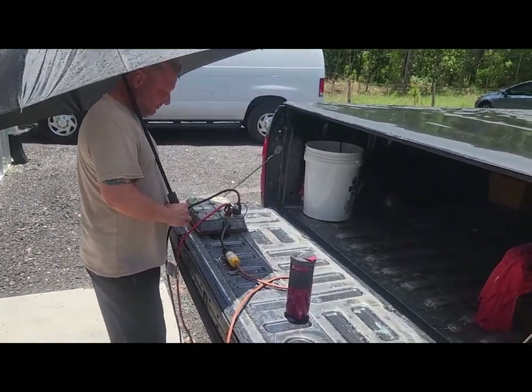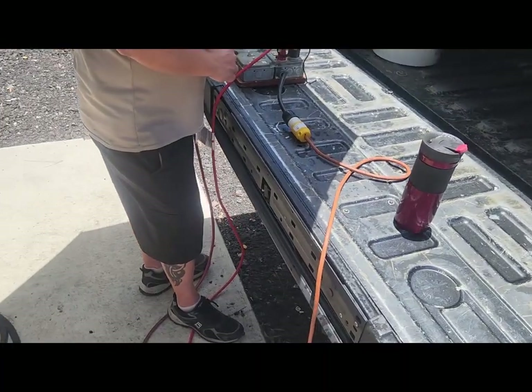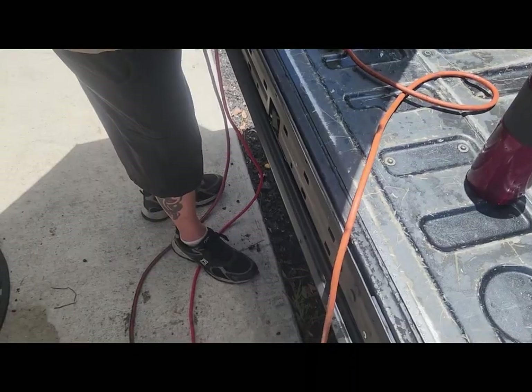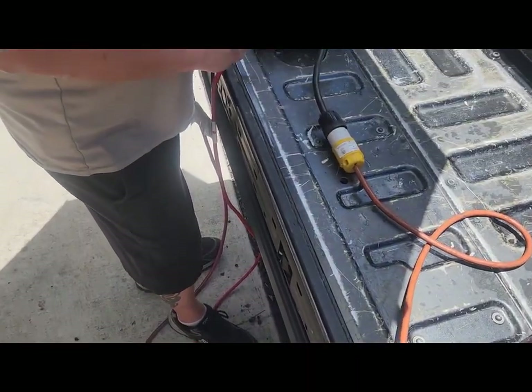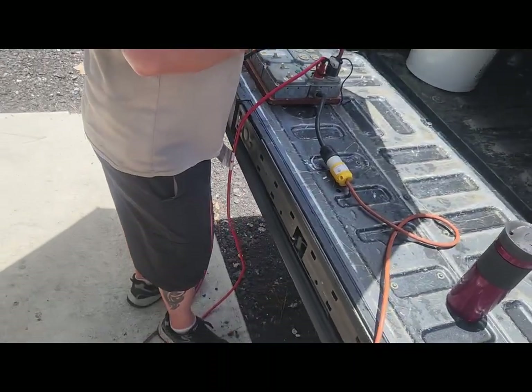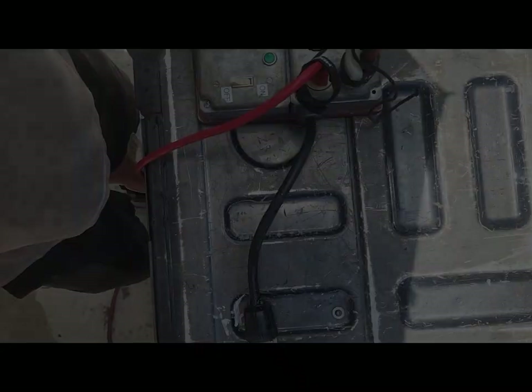Just a quick note as far as the electrical: I showed you the solenoids earlier. Basically it's an Edison plug and I've got two of them running, going off at the same time, going into this control board right here. If you look, it's just a regular household switch — it's real simple.